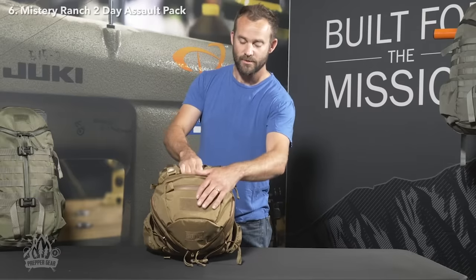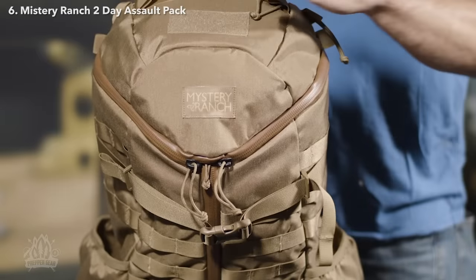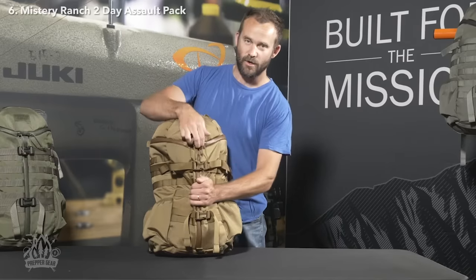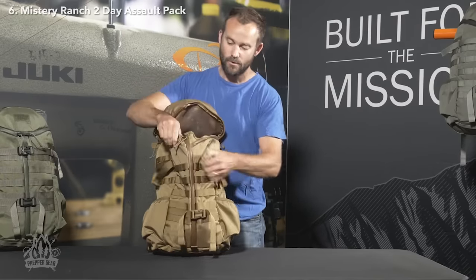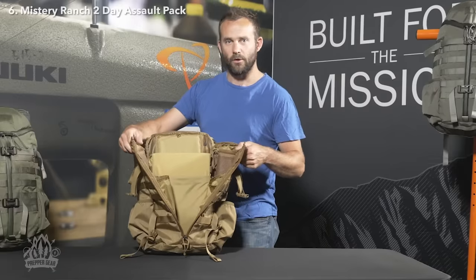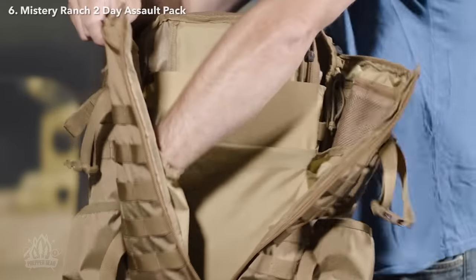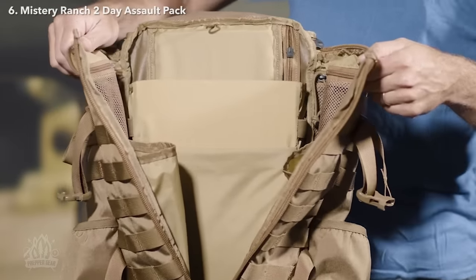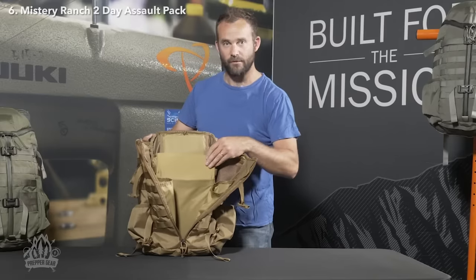The lid also has two separate compartments secured with weatherproof urethane zippers, as well as loop velcro for morale patches. Access into the main compartment is through the signature 3-zip, which allows the user to simply rip open the top or use the center zip to gain access to the main bag. Internal organization includes two zipper detail pockets on each side, as well as two long vertical pockets for additional hydration reservoirs. There's a padded laptop sleeve on the body panel, as well as a separate divider for a tablet on the front.